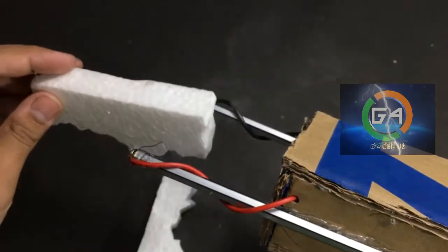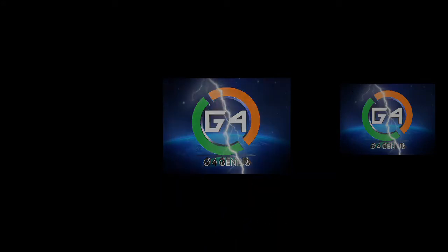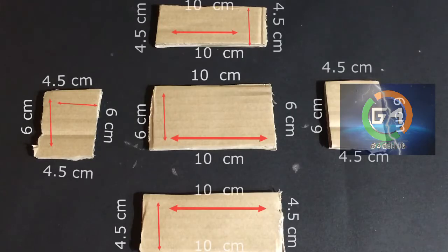If we are cutting the thermos, we will cut it. I will cut 4 pieces of cardboard in this video.